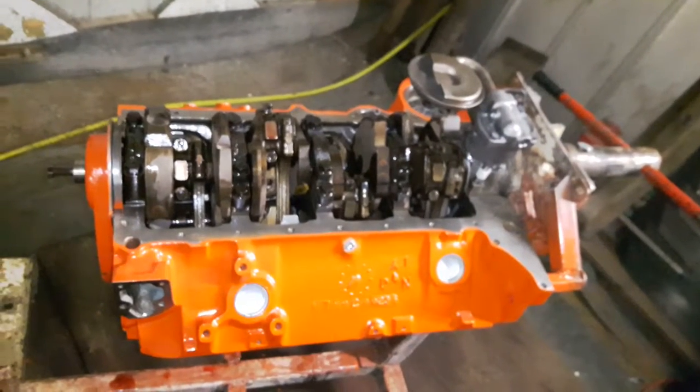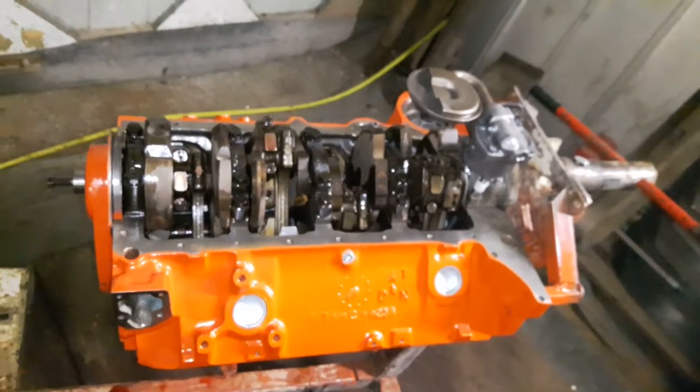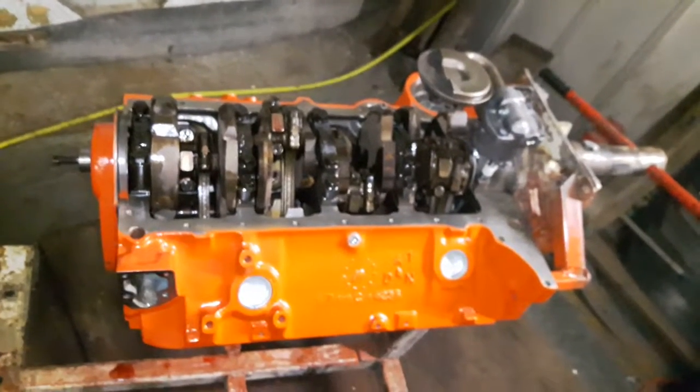Anyway, this is a quick update. Just got to throw the oil pan on it, throw a set of heads on it, a harmonic balancer, and throw it in the truck and go from there. Thanks for watching. Bye-bye.